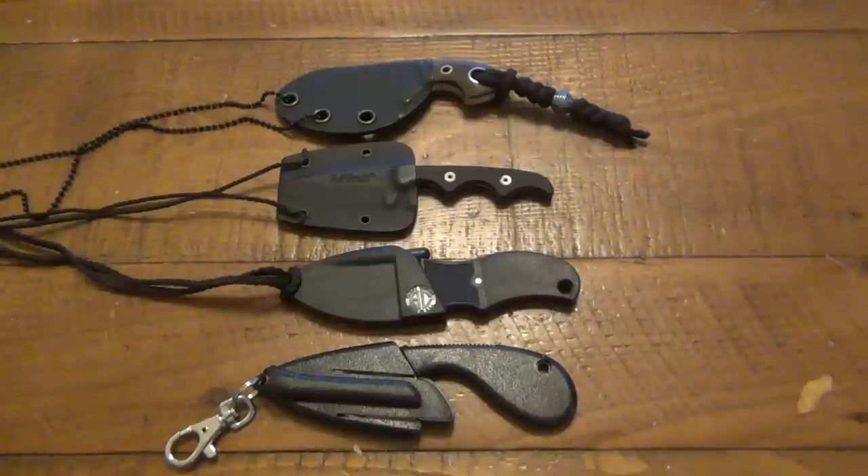A couple of these are also discontinued, so they're going to be a lot harder to find. You can't just hop on Amazon or your favorite knife dealer and buy them. You're going to have to look on eBay, look through the forums, the for-sale-and-trade sections and stuff like that. I love exposing people to older knife designs they've never seen before, because maybe they get really fixated on something they want for the collection, and then they go on that hunt.